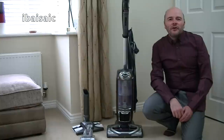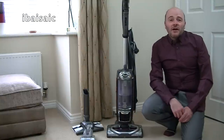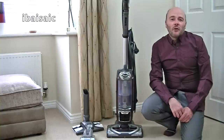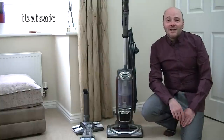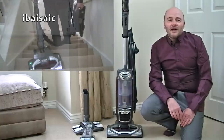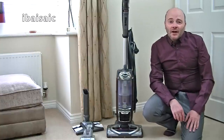Hello everyone and welcome to a review and demonstration of the Shark Powered Liftaway True Pet Upright Vacuum Cleaner. I unboxed this on my channel quite a few months ago and I've been using it quite a lot, and I really like this vacuum. In fact, I recommended it on the unboxing, which is something I never normally do. So I'm going to give it the full tests today — on hard floors, on carpets, the liftaway feature, stairs, and all around my home. Before I start the demonstrations, I'll take you on a quick tour of the machine and show you everything that you get in the box.